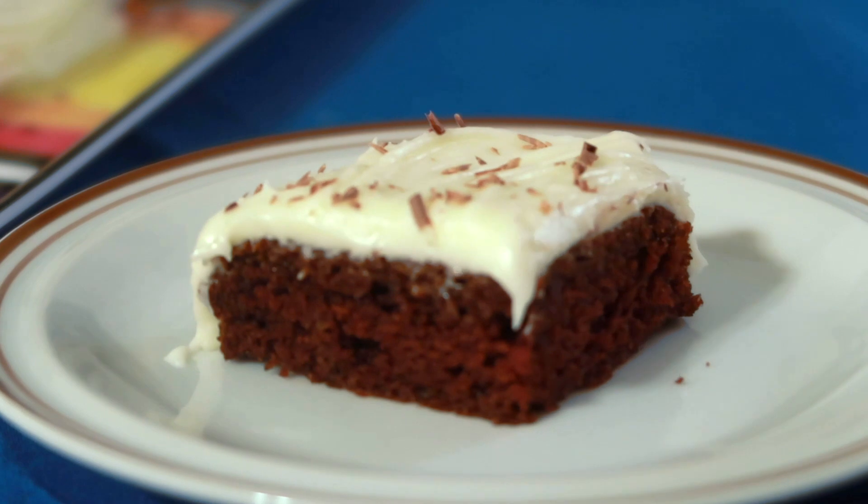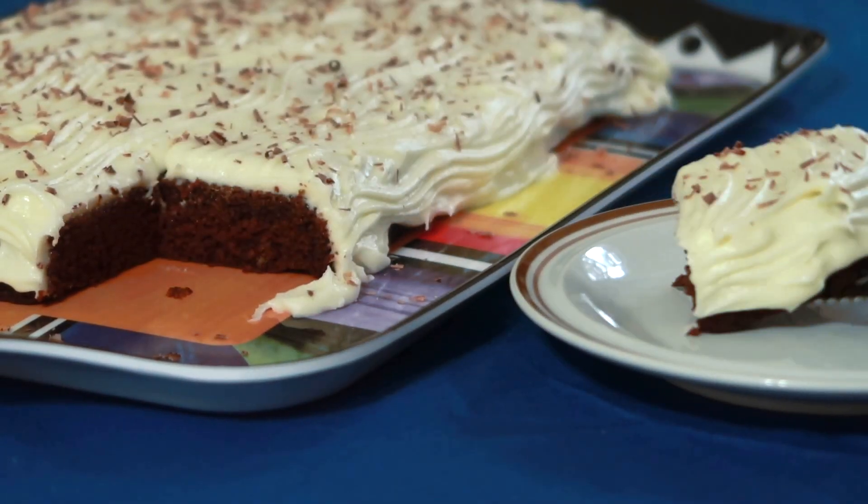Welcome back, Becky. Here comes the moment of truth, where we see if it actually A, is edible, and B, tastes anything like the cake that Grandma made. Cheers with our forks. That's stealth cake. You did it. I made Grandma's cake. You made Grandma's cake so good. You know, some people still have foods they're not okay with later on, and that's okay. Thank you, Becky, for your help.